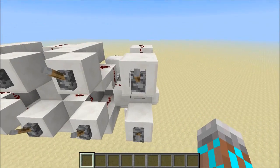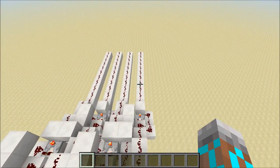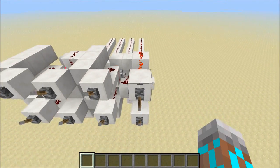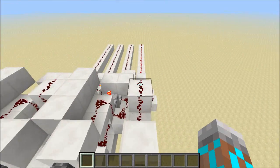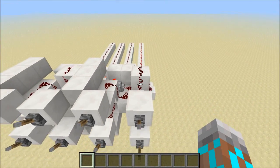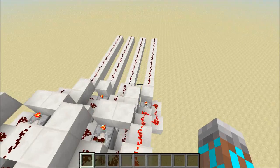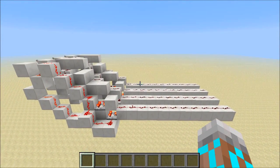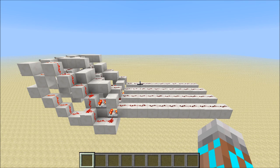We can test this thing out. If both inputs are off, the output is off. If I flip one input on, the output is on. I can do the same thing with the other input. And then, when both inputs are on, we get this low signal, which can be distinguished from the high signal — the high is a 1 and the low is a 0.